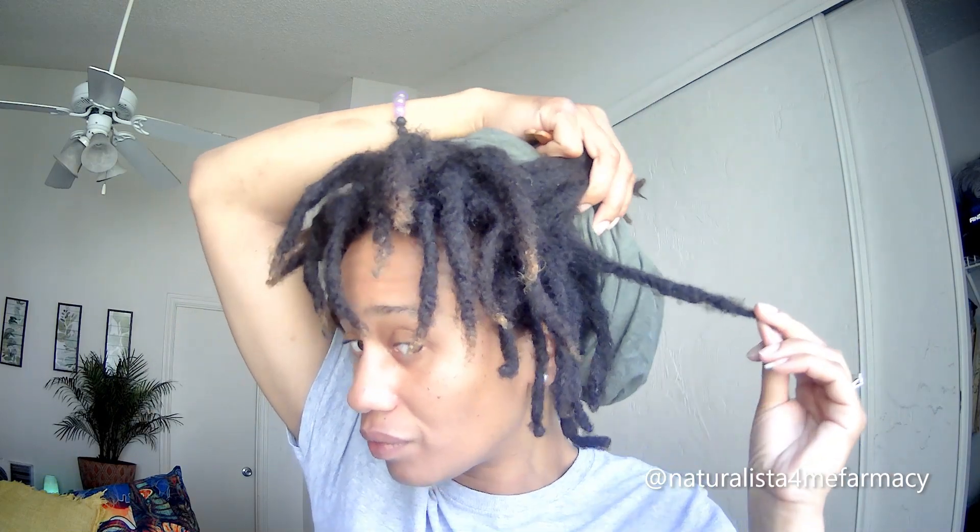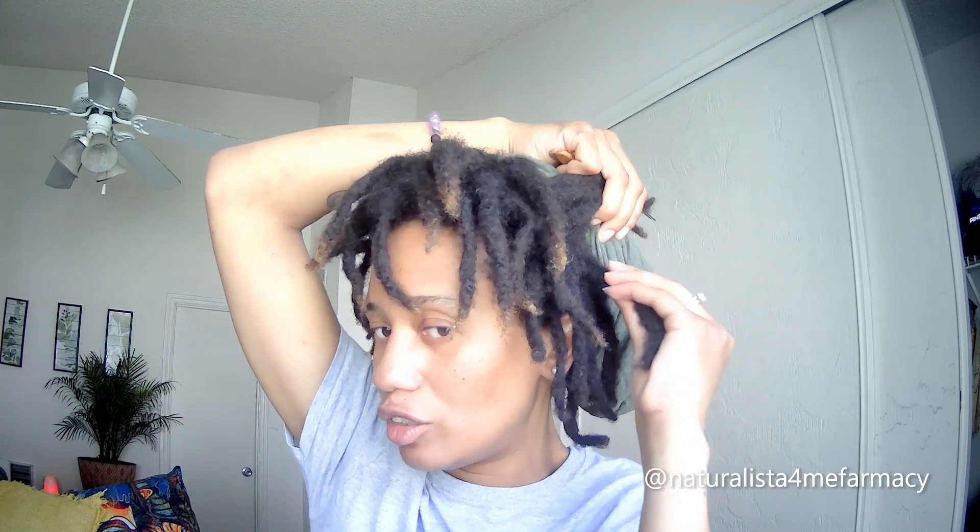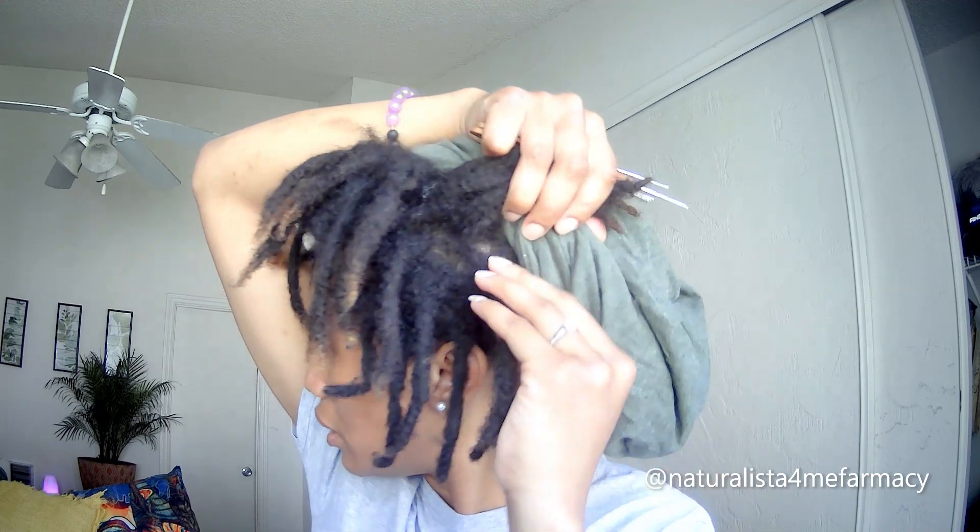This worked very well for me, so I still did not have to do a retwist. If I can find the lock — I got a little hoodie on today — there we go. I had a fat area here, and then this was really thin, and then the root was pretty packed down. My hair sits in an afro, so I had a lot of hair surrounding this lock. I had to pull it out a little bit and then take my crochet needle and go in and out of the lock.